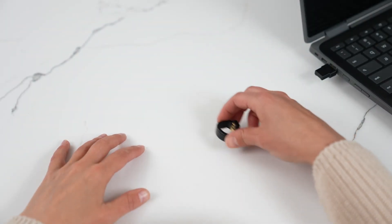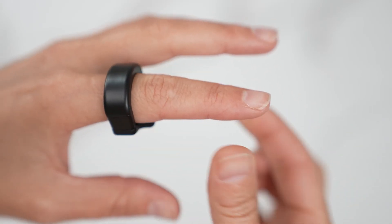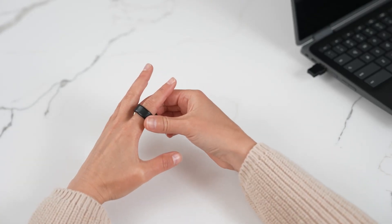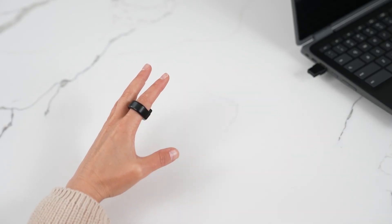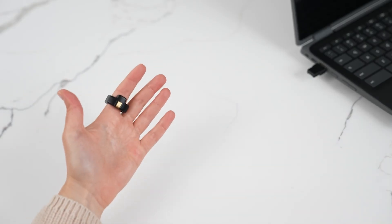Here's how to wear your ring properly. Select the appropriate finger of your hand to wear the ring. Wear the ring snugly so it does not move on your finger. Position the ring with the square sensor on the belly of your finger.